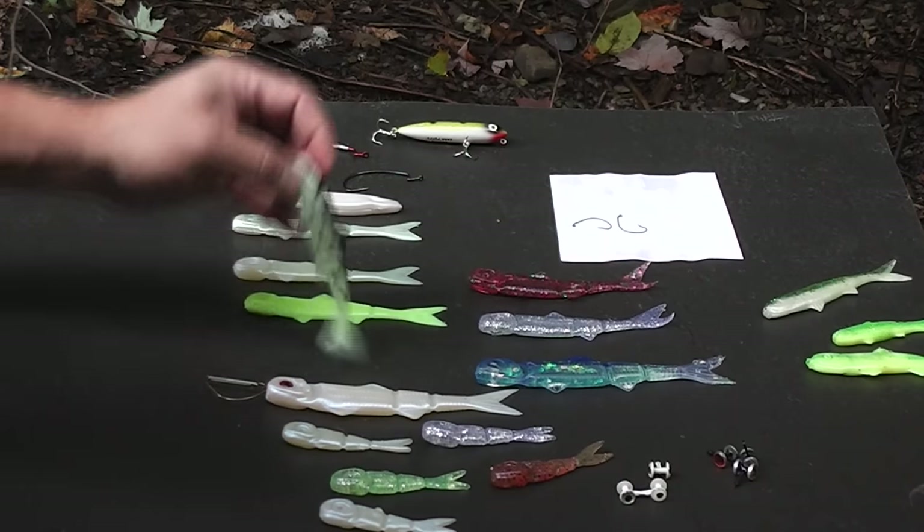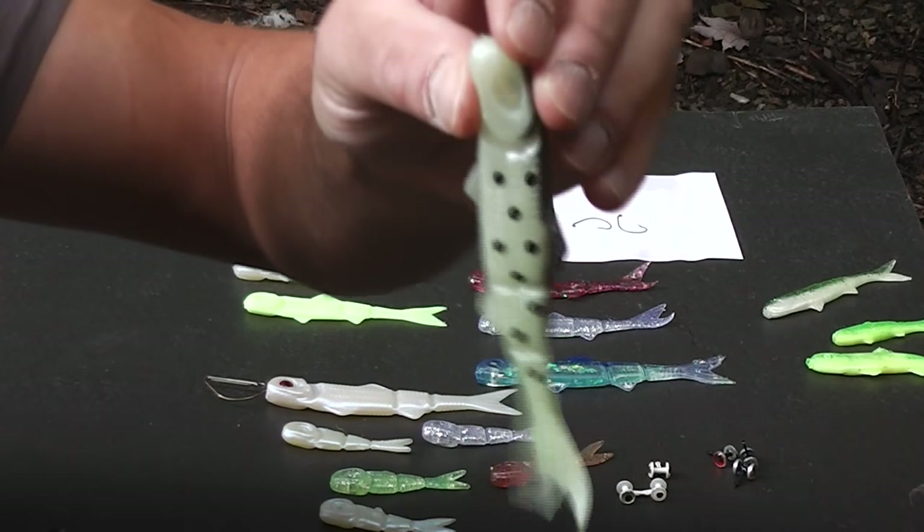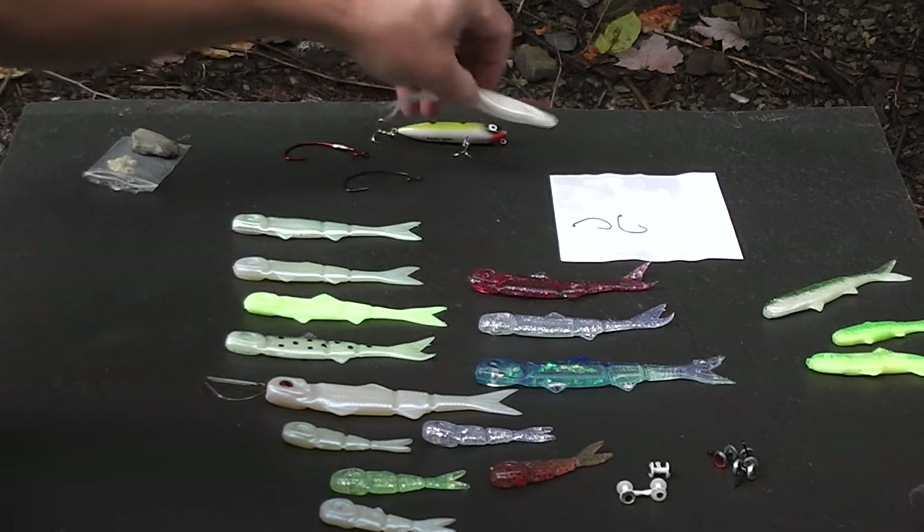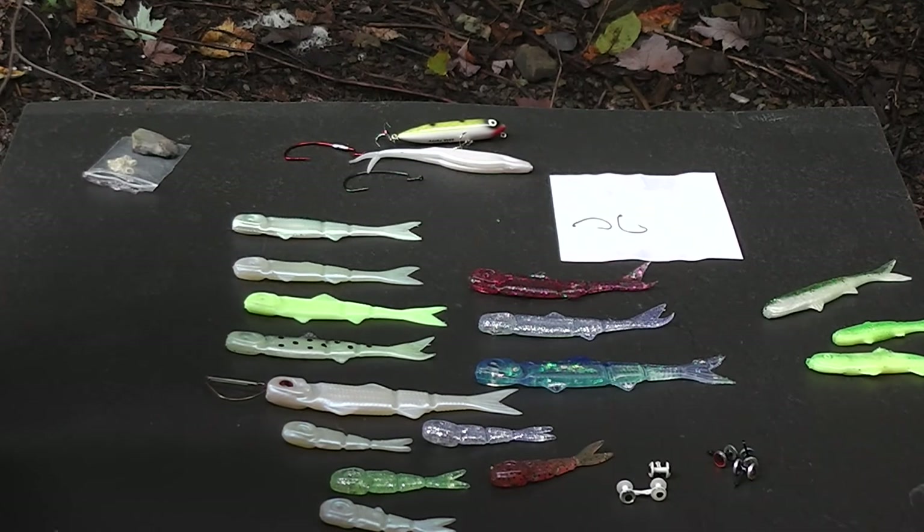I also forgot to mention that this latest version came out with a glow-in-the-dark color — I haven't had a chance to use it yet, but it could have a good application since glow-in-the-dark stuff is so popular. As far as baits go overall, I certainly would not discourage you from purchasing the banjo minnow kit for $15 to $20. You get a whole bunch of baits, all the different colors, all the rigging — everything you need. Aside from being a little hard to rig compared to lures you can just tie on and go, it's like any other plastic — you just need a little more skill and patience to learn how to use it, and I'm telling you it's going to produce for you.